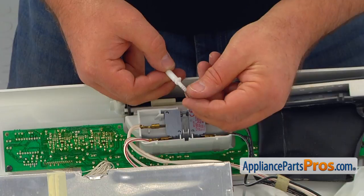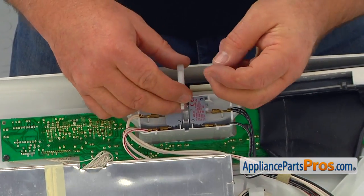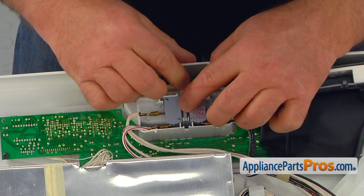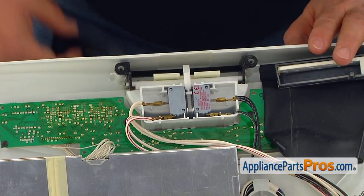Install the plunger and spring. The two plunger shoulders should be right under the two switch actuators. Install the interlock switch cover.